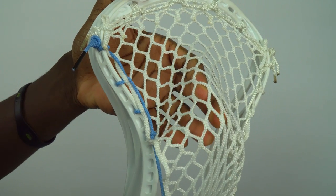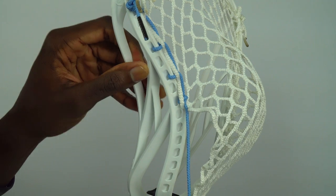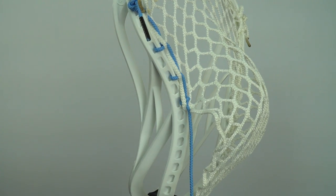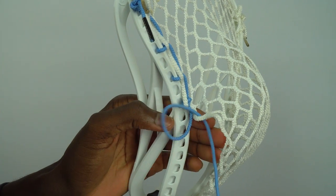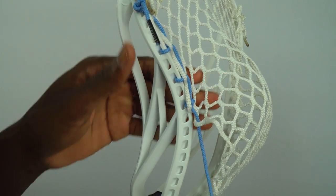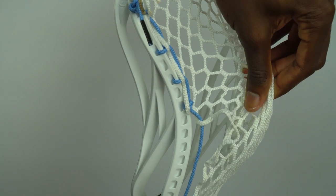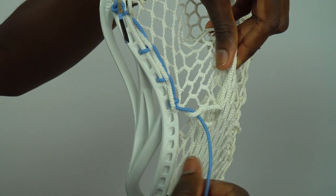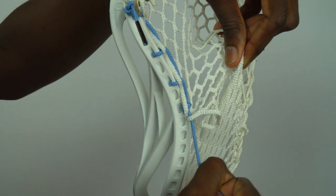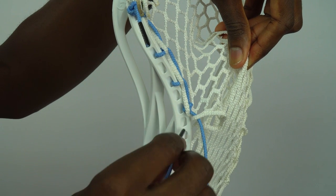Now that we have that KSI, it's going to help keep the channel from getting loose over time. Now we're going to do two more SIs following that KSI. Down through the top of the next mesh hole. Now we're going to start to create the pocket — take the top of the mesh, pull it outwards and then up towards the scoop nice and tight. Continue to make that SI, pulling it downwards toward the plastic, then take the next sidewall hole.